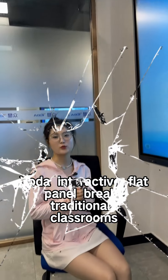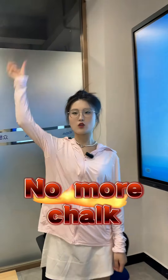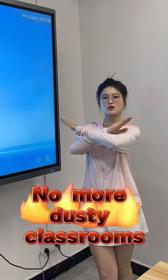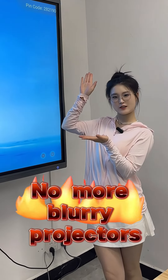UDA Interactive Flat Panel creates a new traditional classroom experience. No more chalk, no more blackboards, no more dusty classrooms, no more old-style projectors.